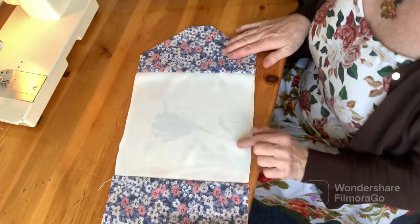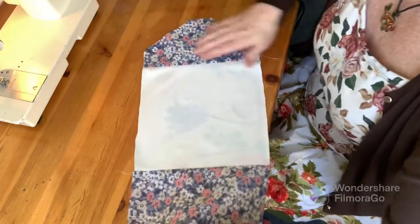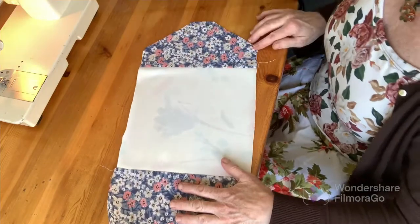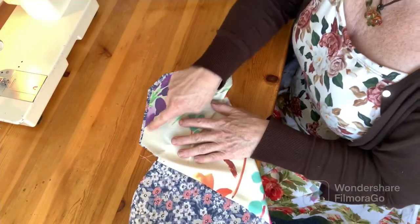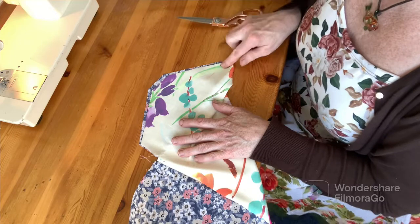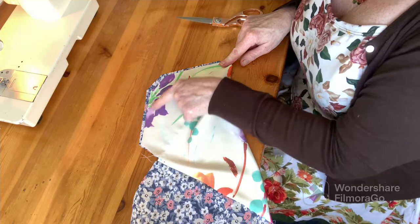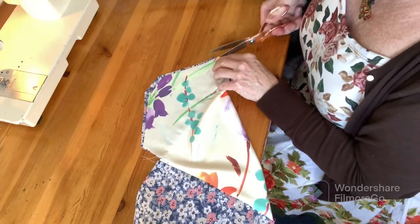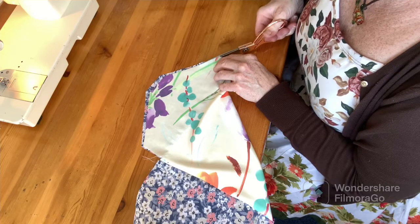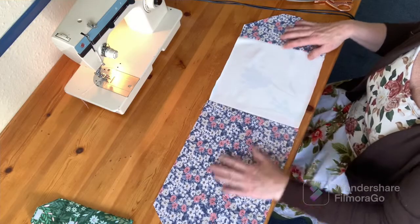I'm going to iron this just as we did the other seam. Now because my two fabrics don't quite match up, I'm going to trim off my excess. Now depending on exactly where your line of stitching is, you may trim off a little bit of excess on your lining. I've got a little excess on my outer fabric, so just bring those two in line with each other. So now we have a long strip of fabric - it's time for a bit of origami folding to make this into our nice little envelopy pouch.